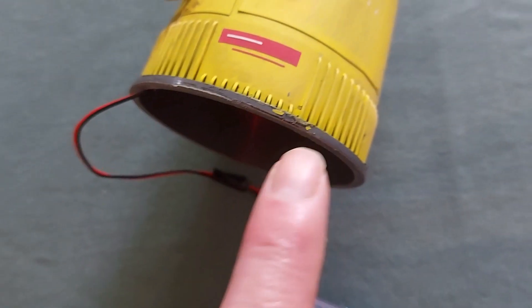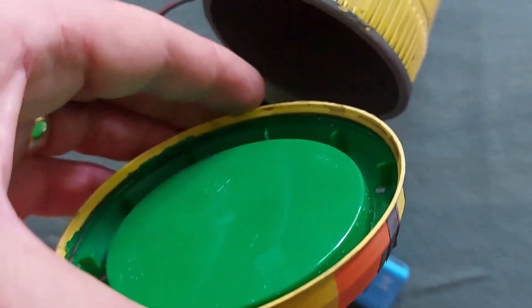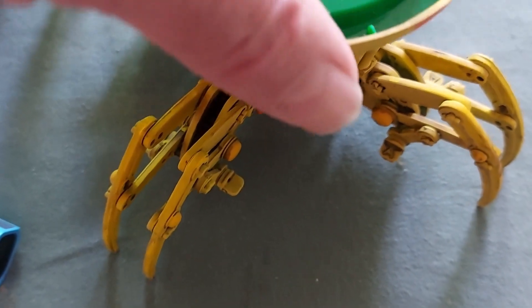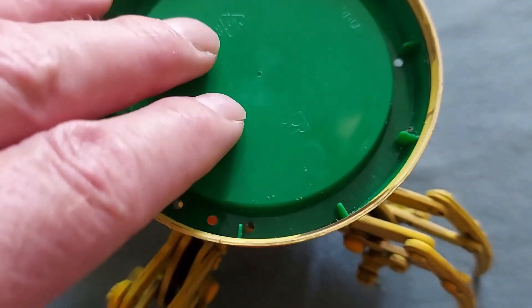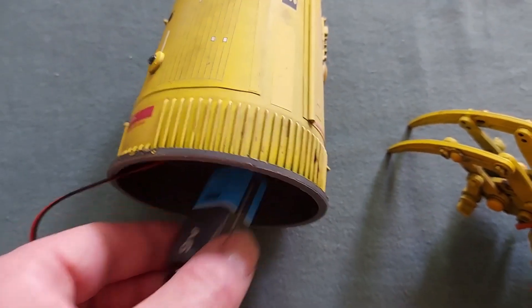What I've also done is I've taken the bottom of this sober noodle container off. I've done that because this lower section slots very, very snugly into it. So what I was originally going to do is just store the battery inside there, and to change the battery and to turn it on, take this bottom off.